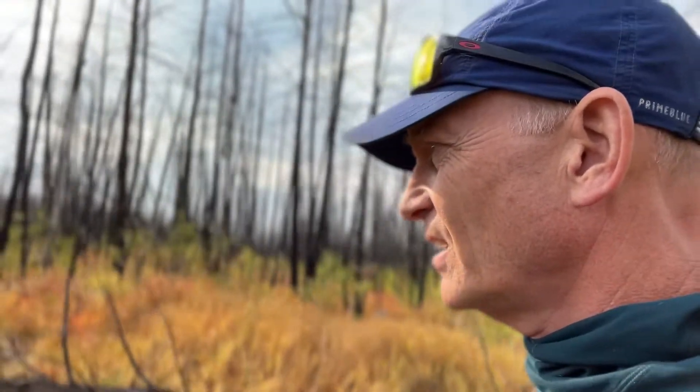Just walking through this area we planted in 2018 and having a look at how some of our trees are doing. This is a beautiful area.